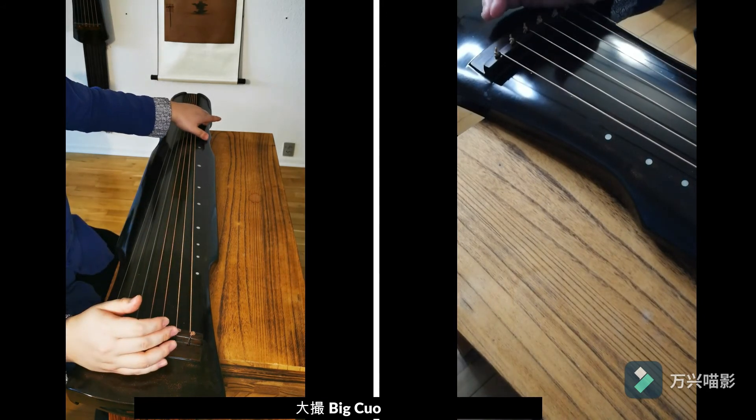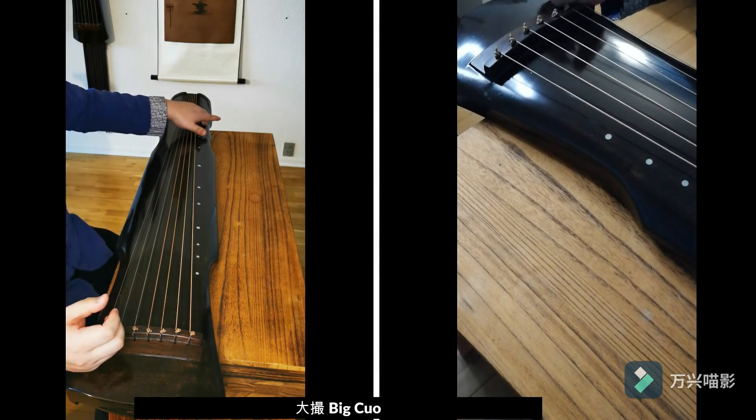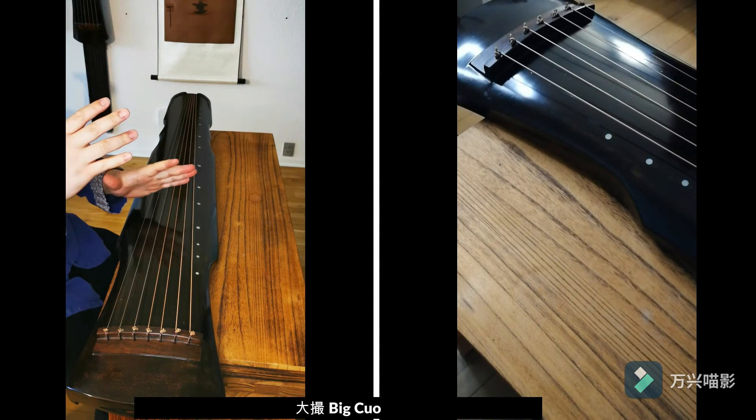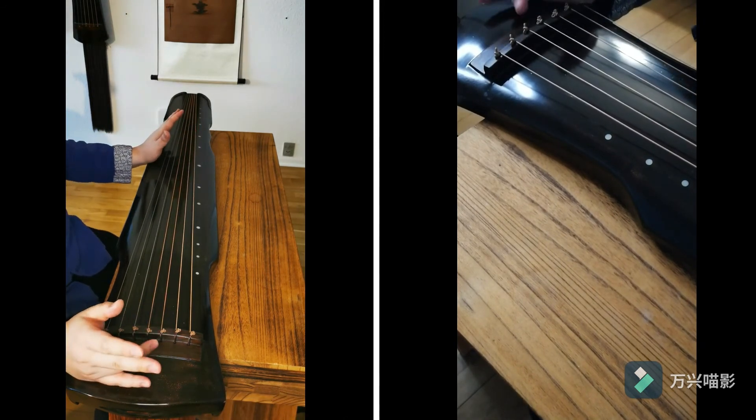If we do it on strings one and six, or two and seven, it's called 'big to.' We have slightly different variations, but we can perform these on two strings.